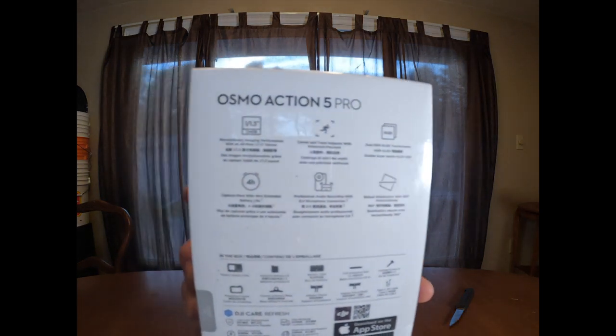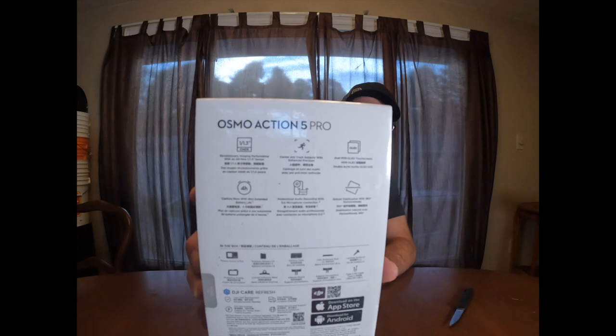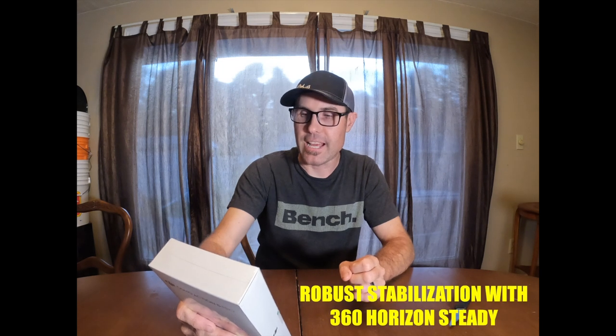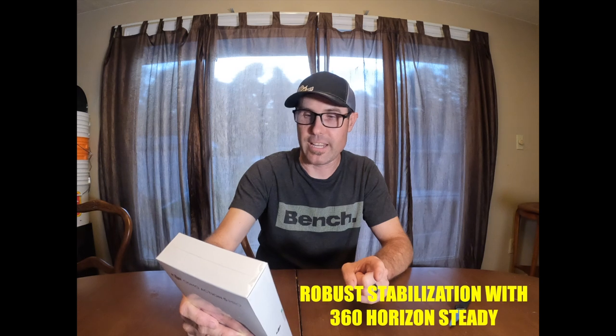Now in this box it shows a couple of different new features. I'll read them off quickly before we open the box. It has a 1/3-inch CMOS sensor, dual HDR OLED touchscreens, a 4-hour extended battery life with the Capture Move feature, professional audio recording with DJI microphone connection, and robust stabilization with 360 horizontal steady.